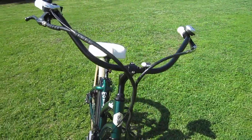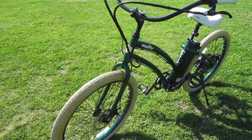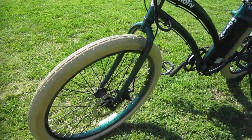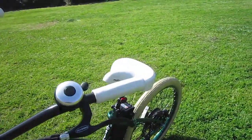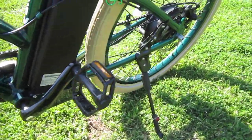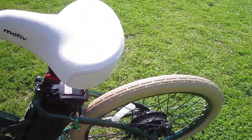Motive Works runs out of Orange County, but you can get these in a lot of different bike shops. This one also has different tires on it. You have color and tire options, including the grips — this one has the white grips and the white seat. So when you get a Motive, you can really pick and choose exactly what works for you.